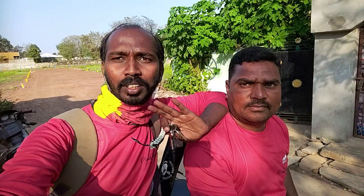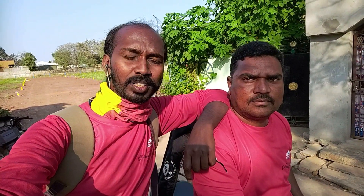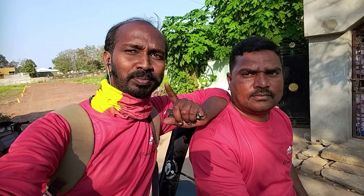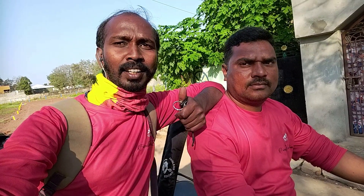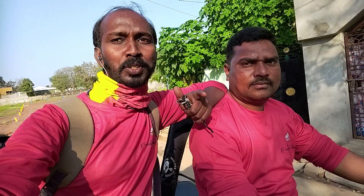Hi Friends, welcome to Friendly Fishing Channel. This is a regular question for a location — this location is almost 4-5 days. If you like, share, subscribe, like, comment and share. Thank you.